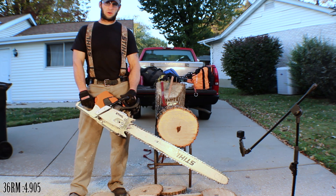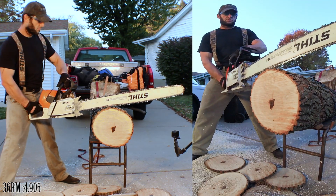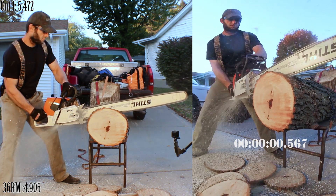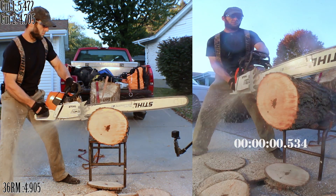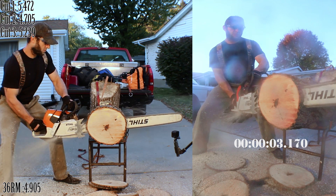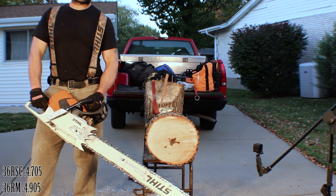Next up we have the round ground full chisel, the 36 RSC. Now we have the square ground full chisel, the 36 RSL.